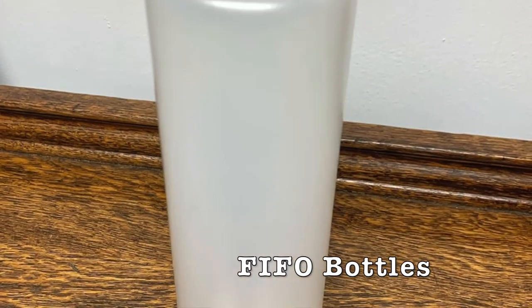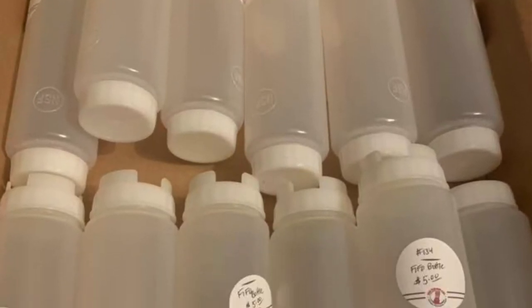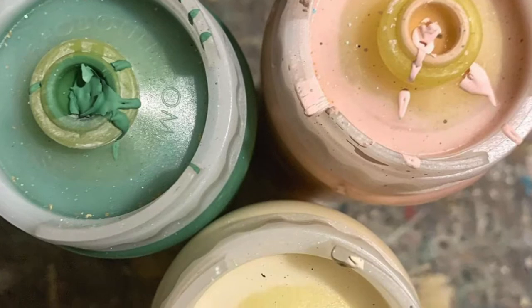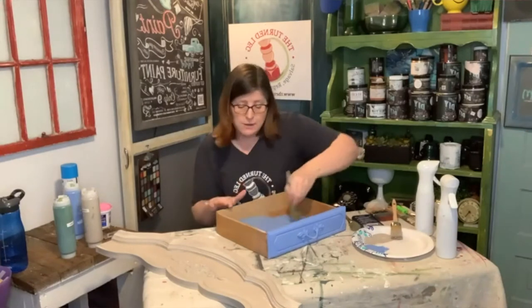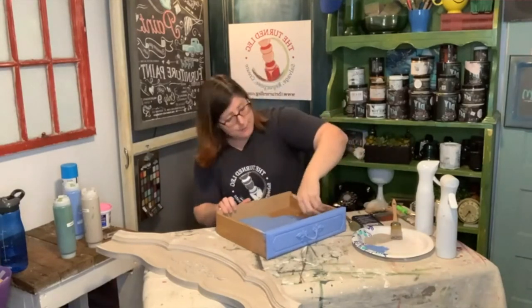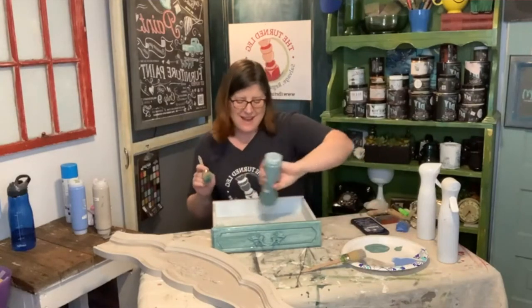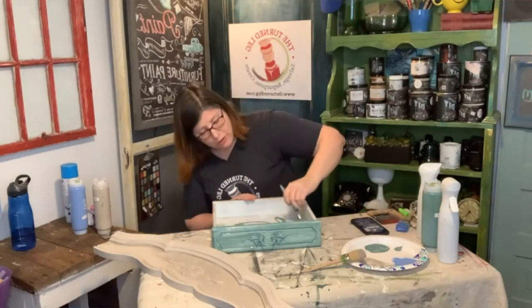Another secret that I use is I love to store my paint in FIFO bottles. FIFO stands for first in, first out. These bottles are fabulous. There is no more wasting time opening paint cans and getting all those little crusties around the edges. Instead, whenever I want to paint, I can just squeeze and go. I really like it to be that simple while I'm painting. I also really like that I can literally squirt the paint right onto the piece, saving me so much more time and energy.